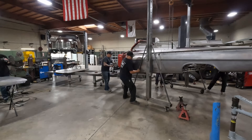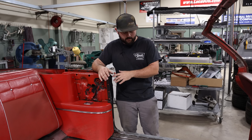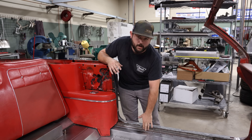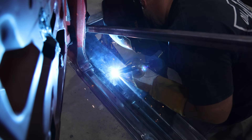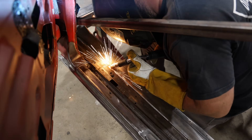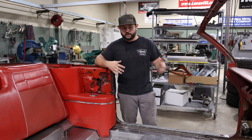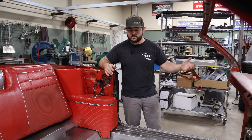Double-checked our measurements, made sure it was sitting exactly where we wanted it to sit. And from there, we started actually just welding it directly into the original inner rocker panels. What's really cool about this car is we've actually turned it into a unibody rather than a body and chassis car. In terms of building floors and things like that, it really simplifies everything because it's all nice and flat.